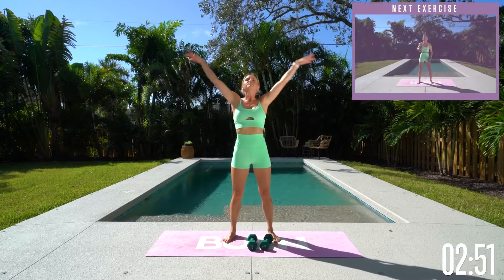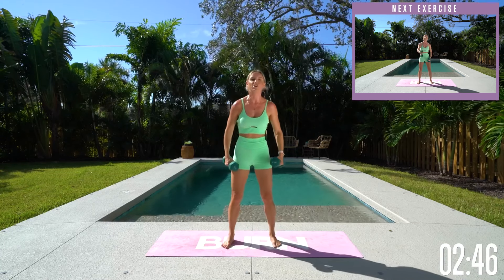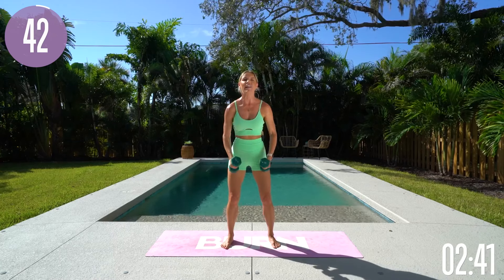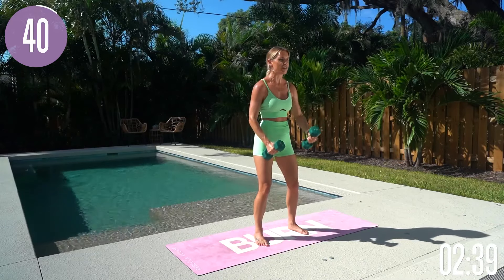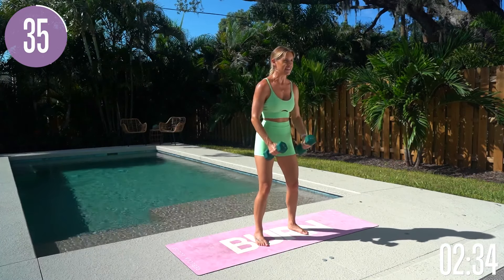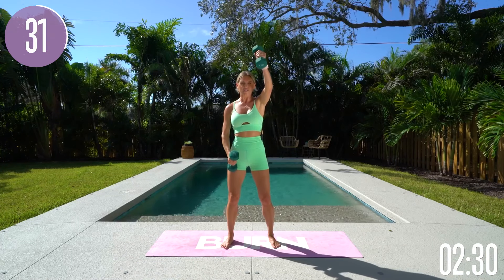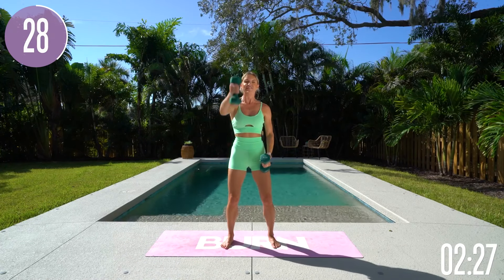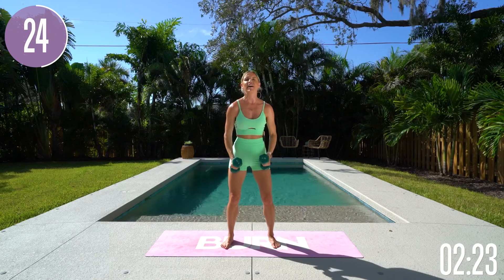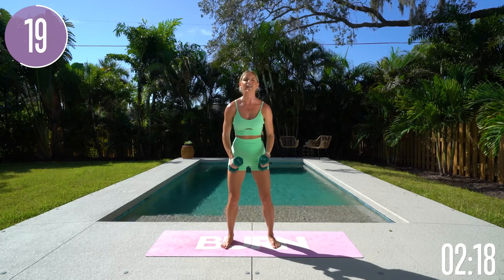Take a nice big breath in and a nice big exhale out. We're going to take it into some hammer curls. Pull that core in nice and tight, drop those shoulders down, and then extend one arm at a time. Take a nice breath and just focus on what you are doing right now. So often we get distracted, but bring yourself back to the present. What do you want to get out of this workout? You want great results, so you've got to stay focused. Drop those shoulders down, lifting up through the chest, pull that core in nice and tight, and extend those weights straight out in front of you. Your palms are facing towards each other.